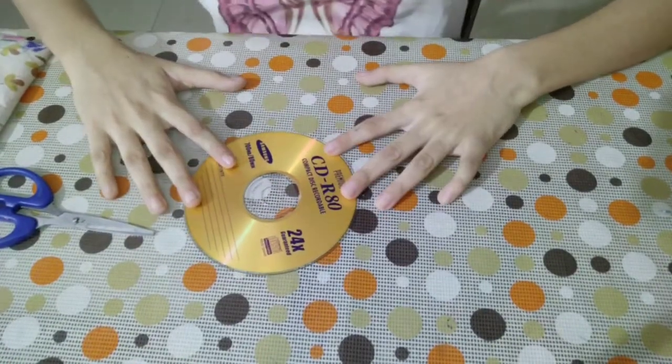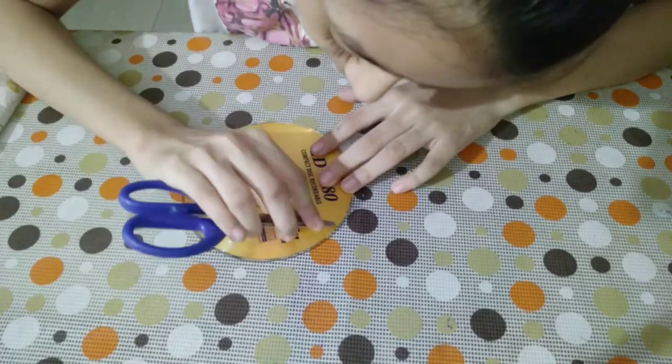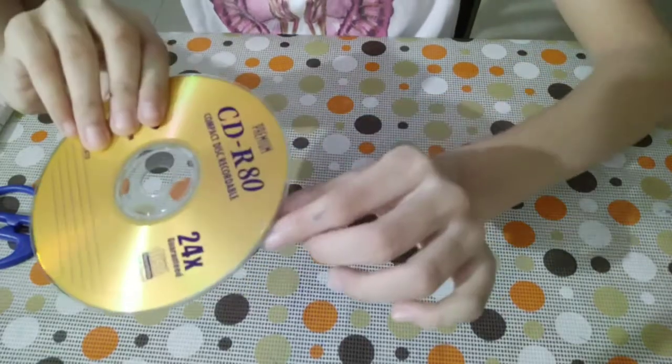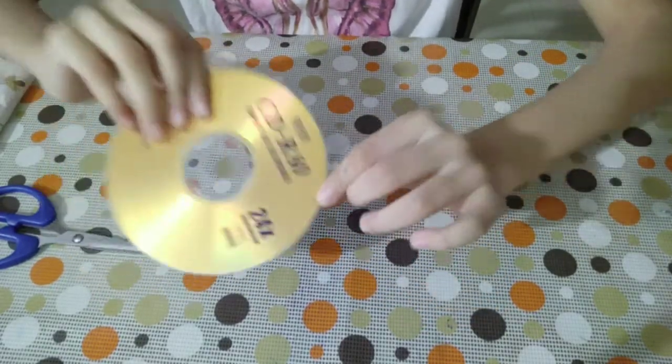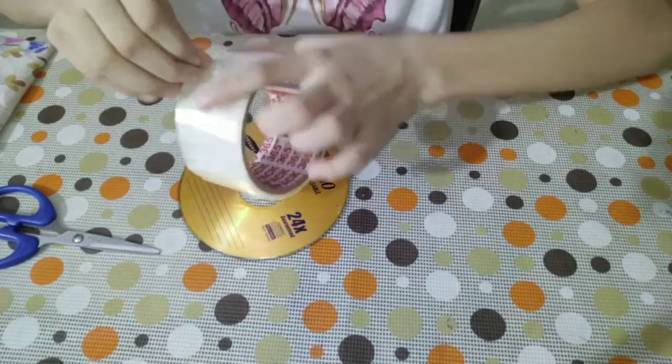To make a clear CD, first take the CD and use the scissors to make a tiny little slit on it so that the cover can be peeled off. You can just see a tiny little slit, and there we go. Now we just have to remove it using some duct tape.